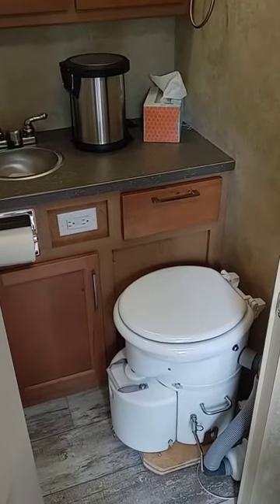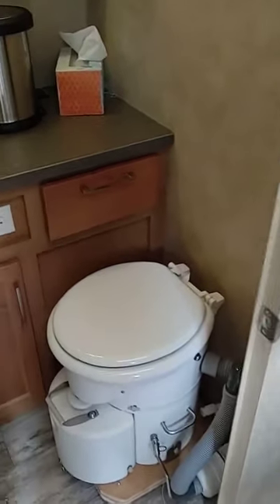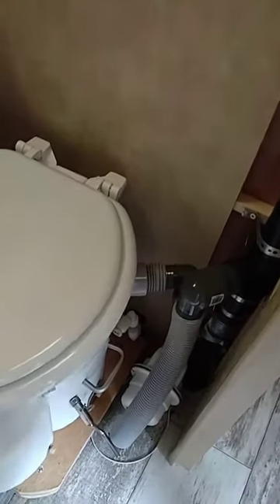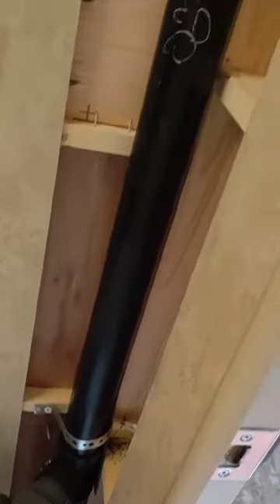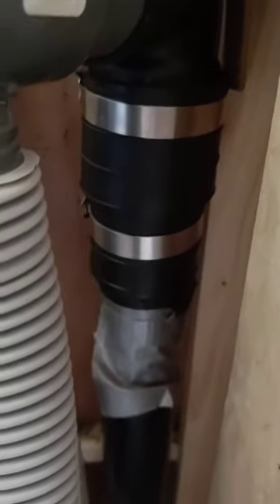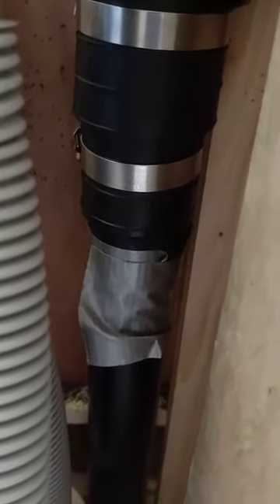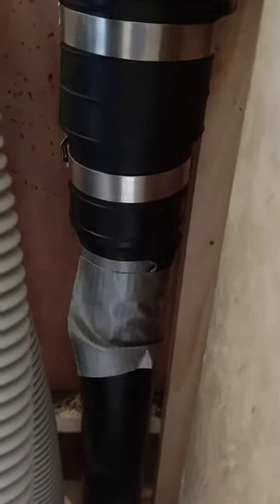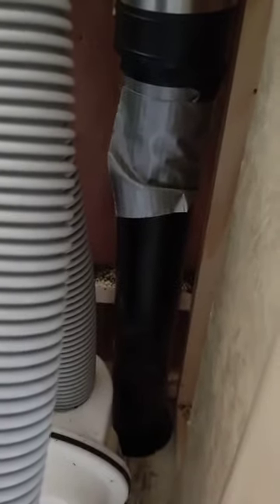This is an Air Head composting toilet installed in a Bigfoot 21-foot trailer. Here's the bathroom, and the vent goes to the black water tank pipe — remove that corner panel. I'm using a rubber socket and put a latex glove over the bottom half of the pipe going down to the tank to prevent any vapor from getting into the black water tank, because we'll use that as a supplemental freshwater tank.